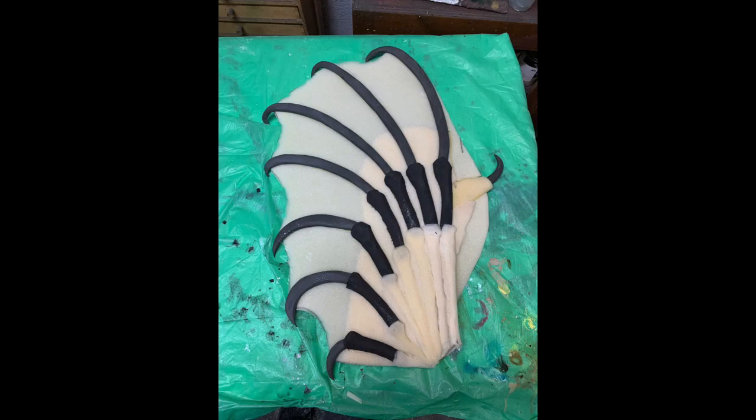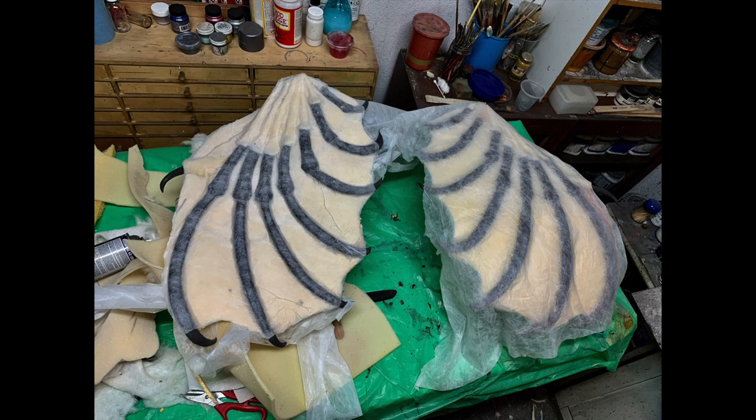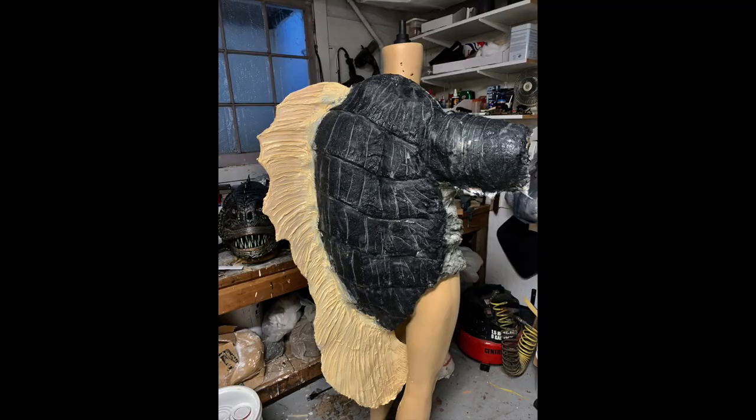The hands were just built-up EVA for the claw sections, and then thin foam for the webbing covered with some very thin material. I used mold latex for the webbing because I could put it on thick and then form the ridges and things in it. The rest of it was pretty much just cotton batting and latex.